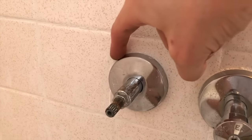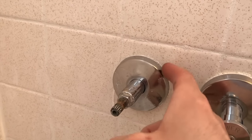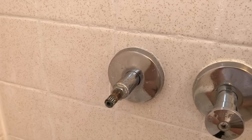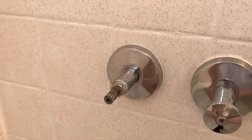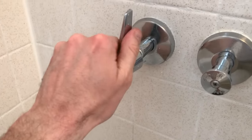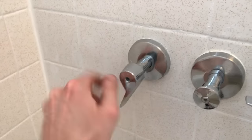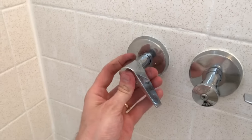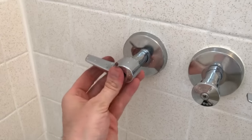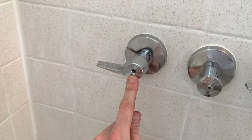One important thing — re-caulk this seam so no water gets in between the cover plate and the tile and ends up behind the wall, causing mold or wet drywall. Grab the handle and re-secure it, making sure you align it properly with the grooves. Notice how it's offset — carefully pull it off and realign it so that it's in the off position, then grab the Phillips screw and secure it.